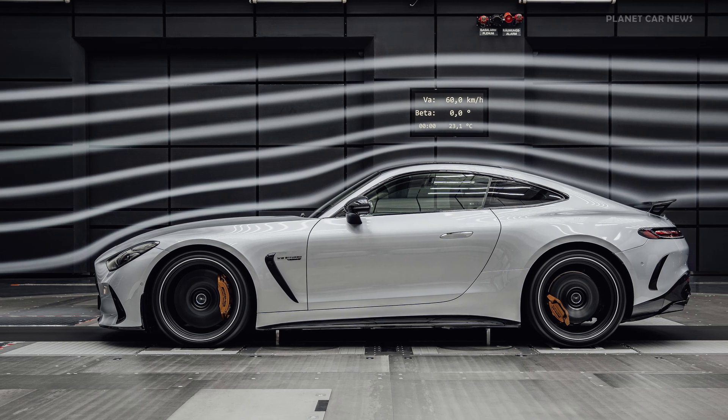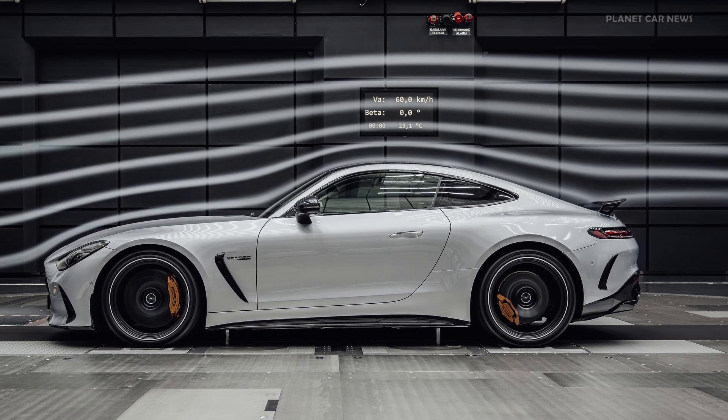So this is obviously a car that doesn't just look good, but also has incredible performance by what you say. Absolutely.